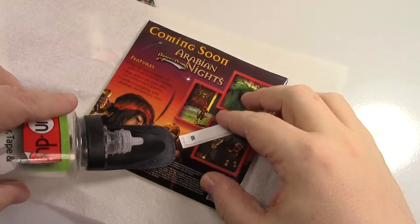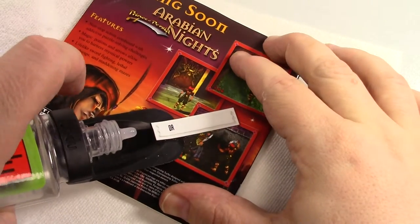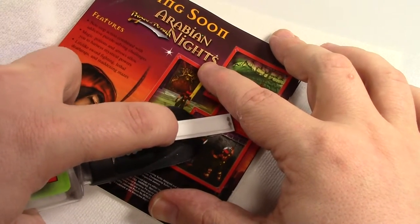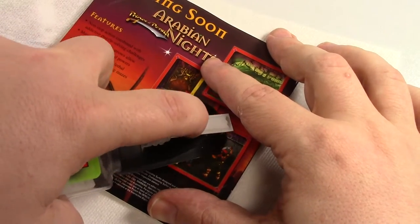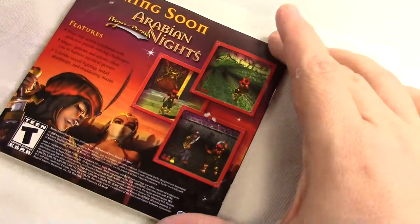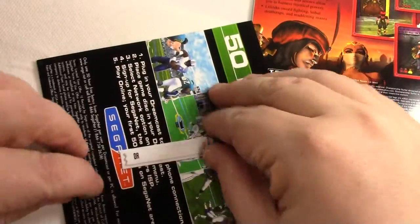I'll put my finger over the tip because I don't want to get too much out at once. Take our time. And that is it — look at that, that is nice. We didn't even risk tearing the page. That stuff just dissolves. Kind of smells like lighter fluid.